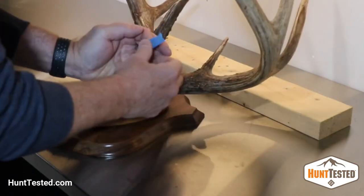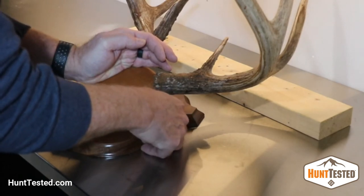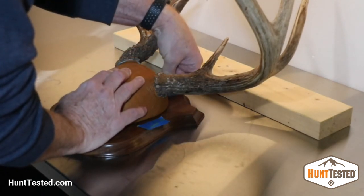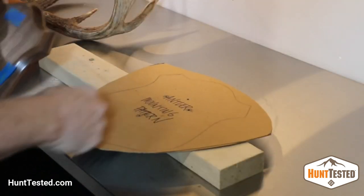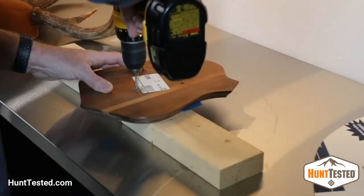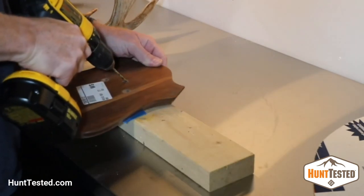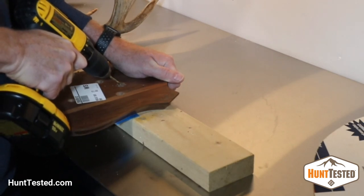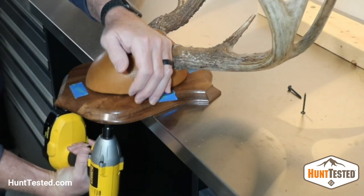All that's left is mounting the form to the actual plaque itself. Use painter's tape to mark exactly where you want it on the plaque. Mark and then drill three holes for attaching the form to the plaque, and one angled hole on the back centered that doesn't go all the way through for hanging on the wall. Make sure your screws are long enough to reach the plywood but not so long that they'll stick through the leather.